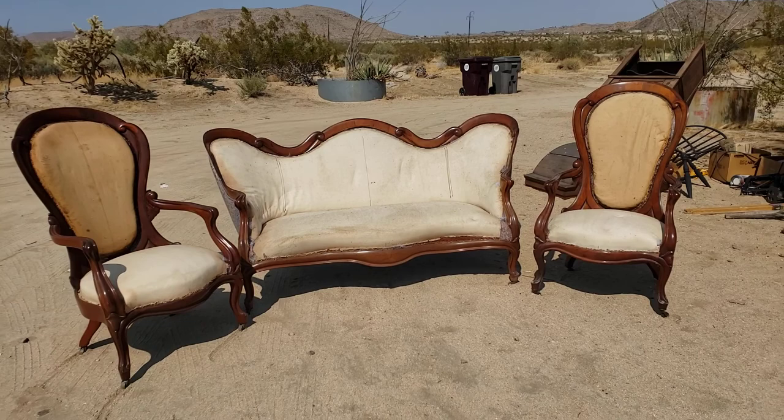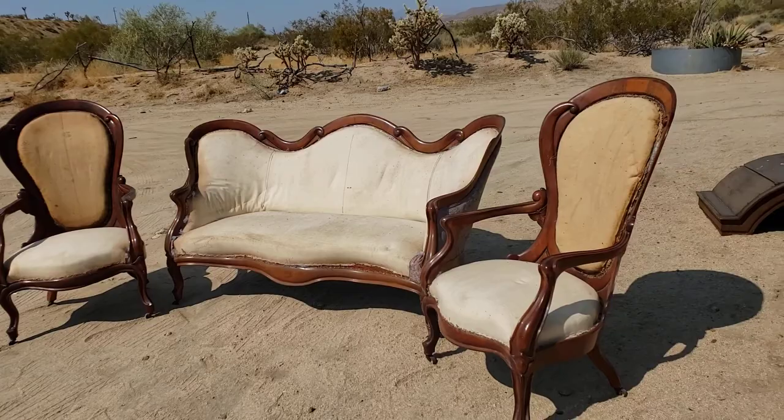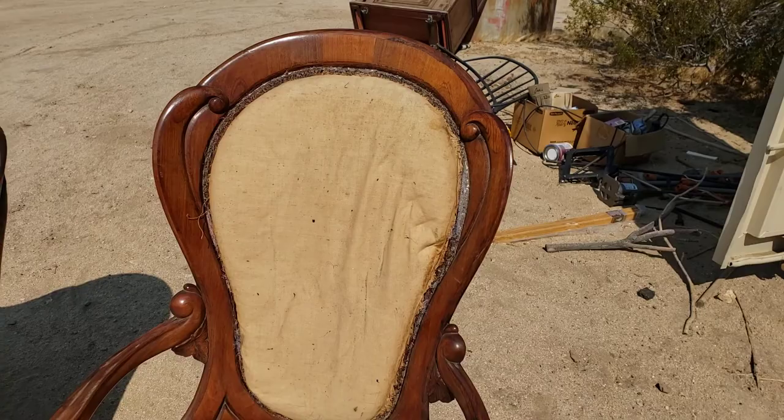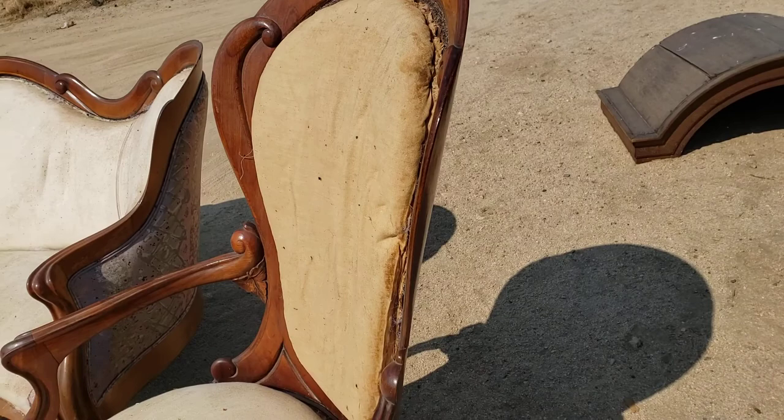It is the same set that was at the Metropolitan Museum of Art. It's just amazing to see rosewood with the beautiful black grains. Of course this is laminated rosewood, as John Henry Belter was known for — the beautiful scroll pattern and styling. Look how this was made: the whole back is laminated rosewood.